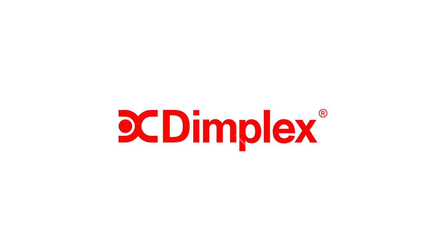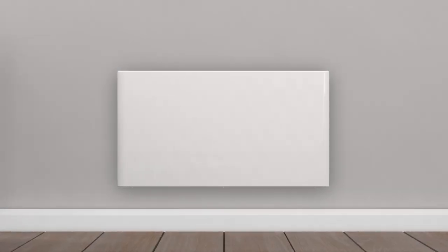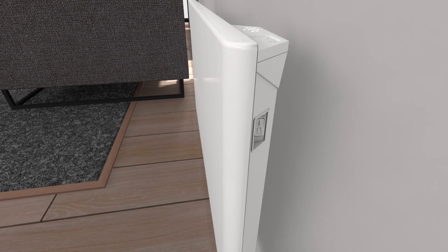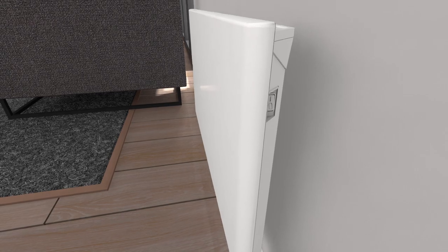Premium Norwegian heating solutions from Dimplex are designed to be both smart and beautiful. Dimplex Top is a heater of the future, thanks to the latest in heating technology.